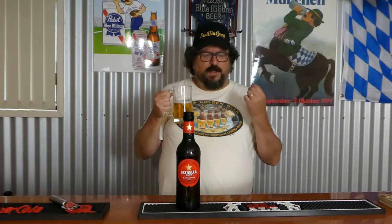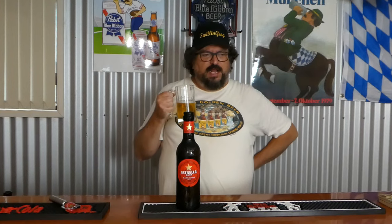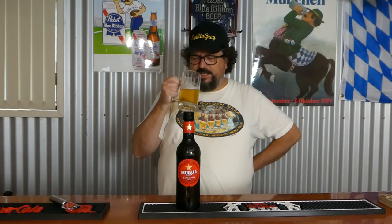I wish it had a bit more body to it, actually. It doesn't taste too bad and it's not watery at all, but it's definitely on the light side. It's quite drinkable and at 4.6% ABV, you could certainly session this one.